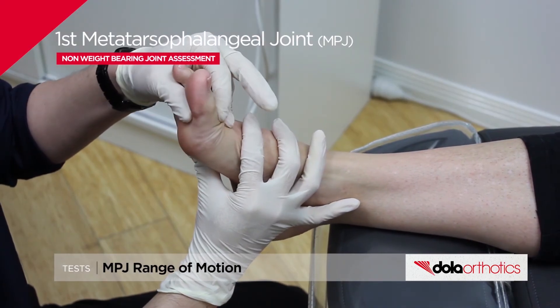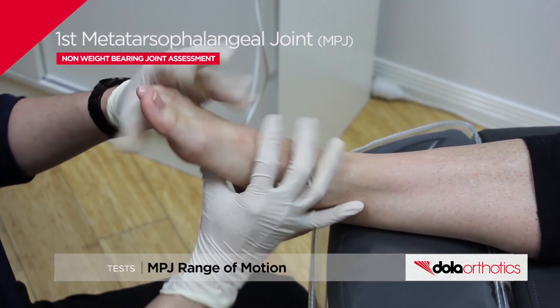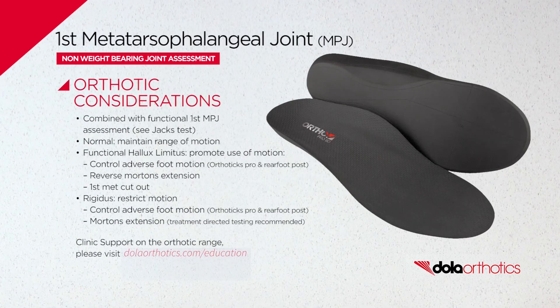Comparison to normal published values is common. Non-weight-bearing passive joint results are combined with active joint assessments, functional tests including the Jax test, and gait observations, as the first MPJ plays an important role in the windlass mechanism and propulsion.